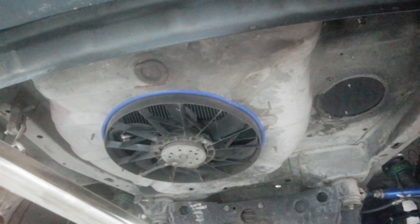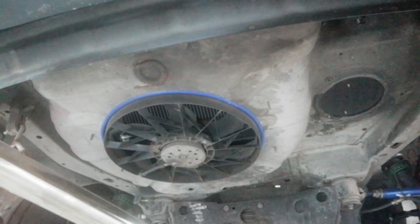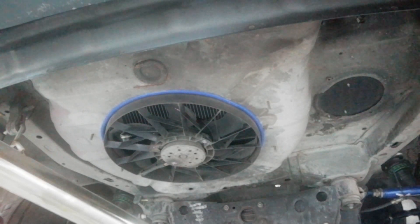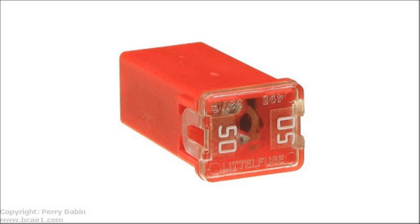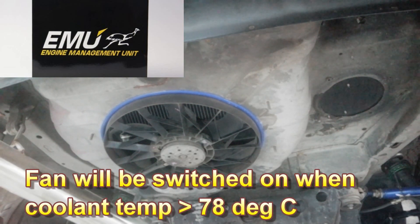Below, I'm using a Mercedes-Benz electric fan — this one is super big and draws a lot of current, so I'm using a big fuse and a relay for it. This is controlled by the ECU, which detects when the temperature reaches 78 degrees Celsius.